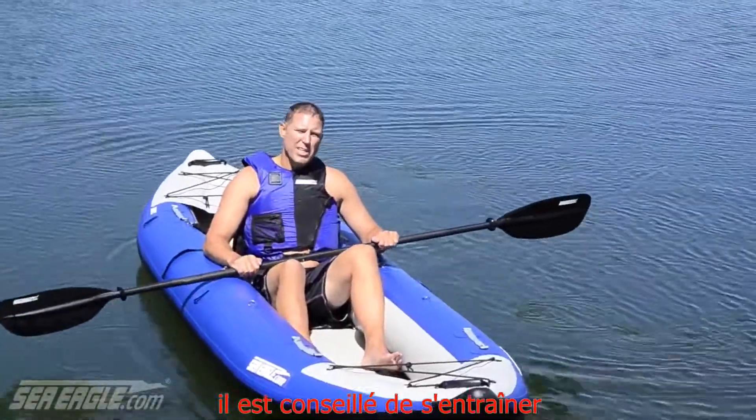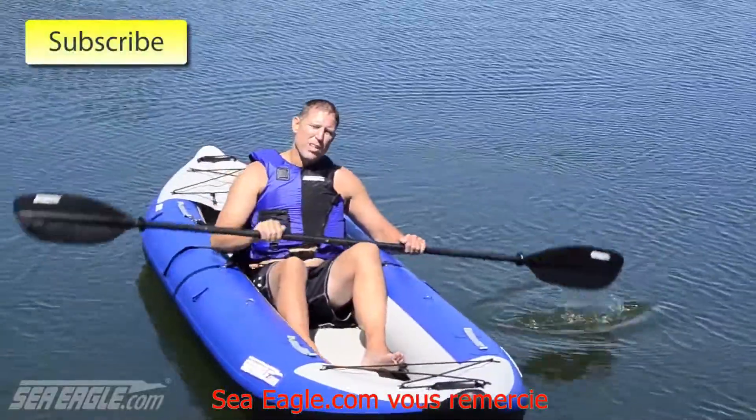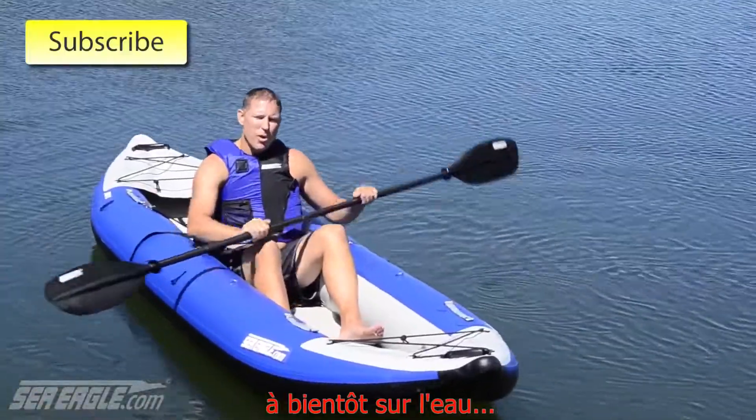It's a good idea to practice this technique before you head into rough waters. Thanks from Seagull.com. If you like this video, subscribe to our channel for more. Have a safe paddle, and we'll see you out on the water.